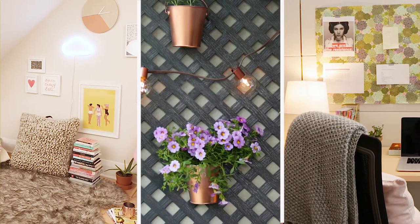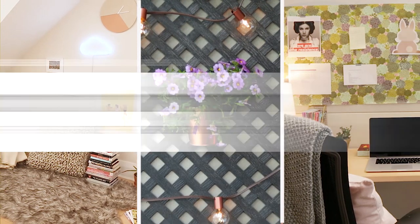Hey, I'm Alexandra, Home Editor at Chatelaine, and what I love to do is make spaces look really beautiful without spending a lot of time or money.